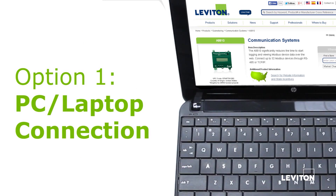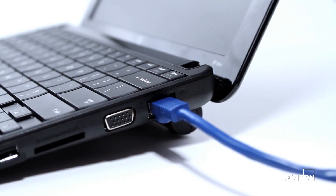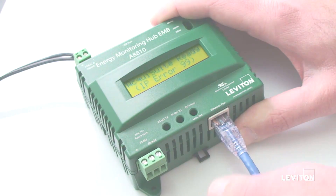If using the Energy Monitoring Hub with a laptop, connect the Ethernet cable to the RJ45 port of the laptop and the Ethernet port on the bottom of the EMH board.